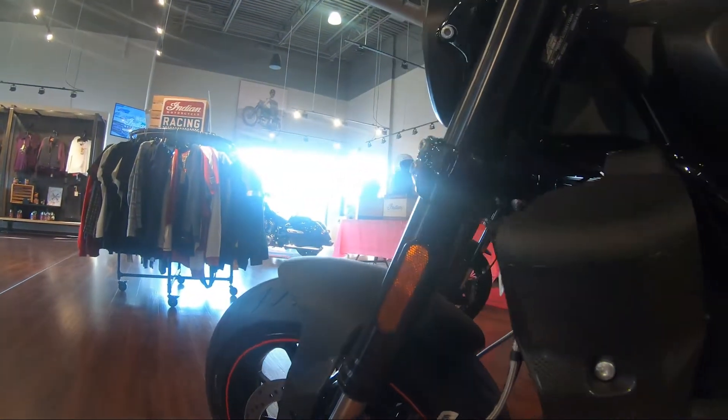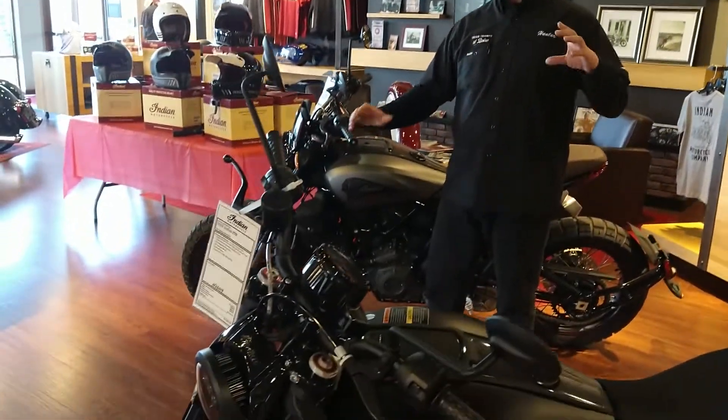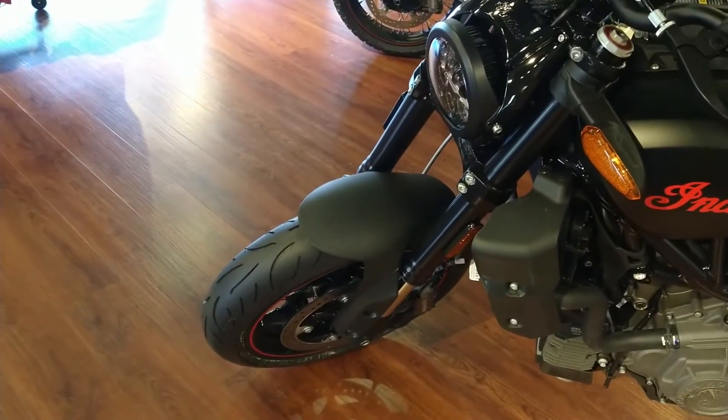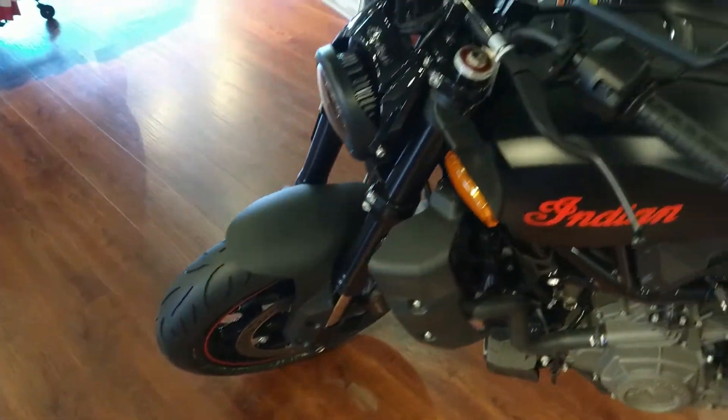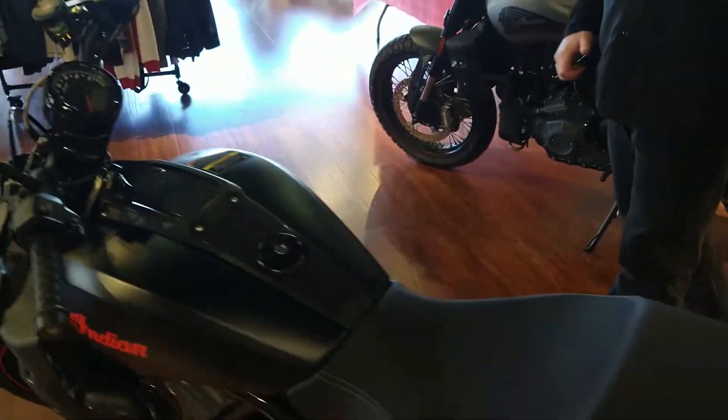Previous generations ran a 19-inch front wheel. On the 2022 model, they scaled it down to a 17-inch front wheel. The bars are a little bit more narrow, so it makes for a much better streetable machine.